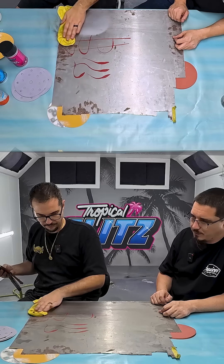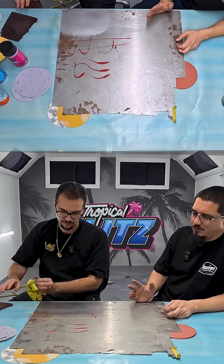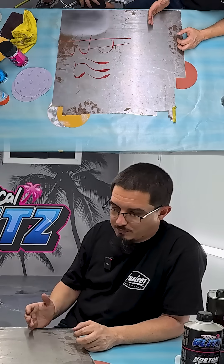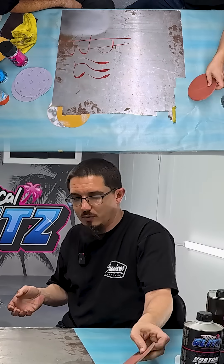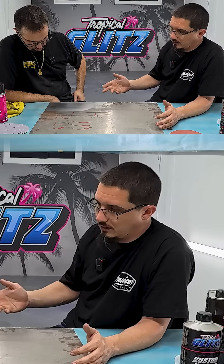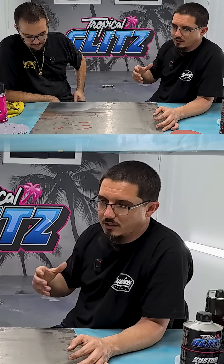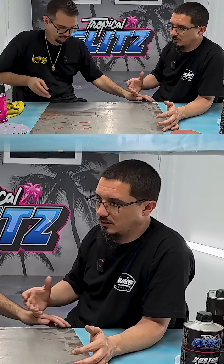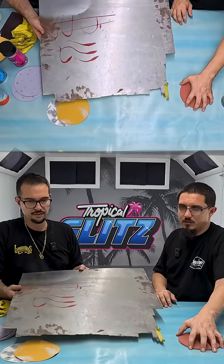Prepping steel is something that every painter has their own way of doing — every painter has their own opinion. If you start watching YouTube videos on how to prep steel pieces, you're going to get a lot of different answers. This is going to be a general overview, because we're going to recommend prepping it the way we do it, according to our environment. We have a lot of humidity down here in South Florida, so we need to do certain processes like epoxies. There are a lot of sheet metal guys that don't do epoxy — they're in other states with dry climates. We're going to teach you what we use.